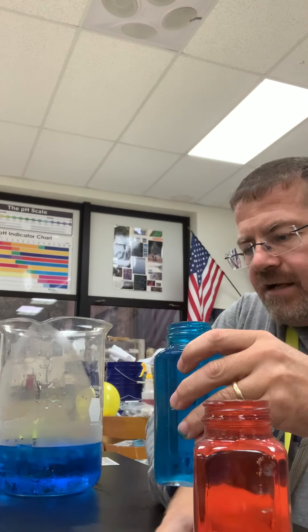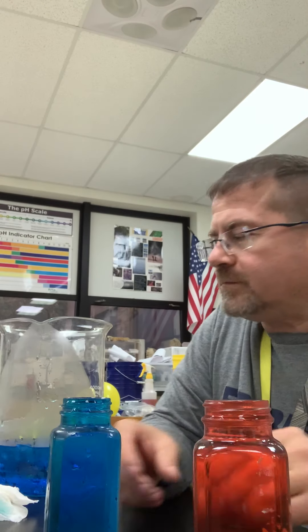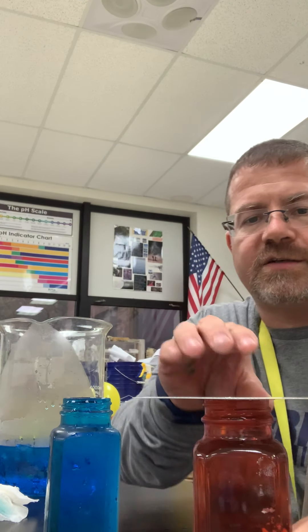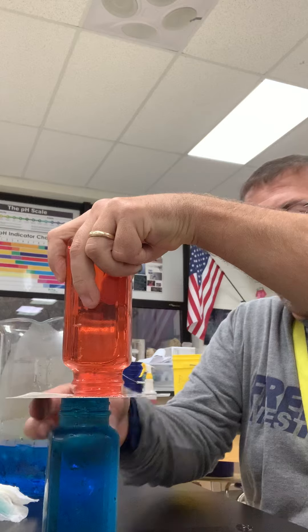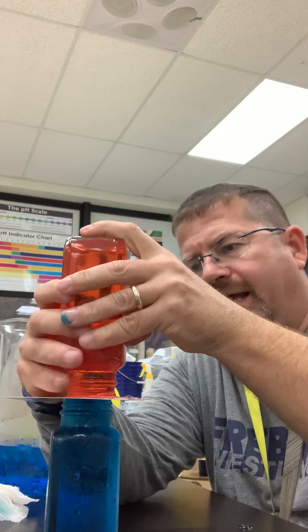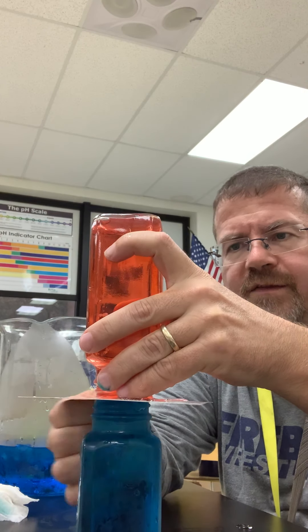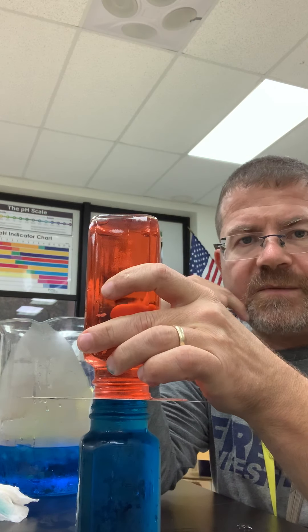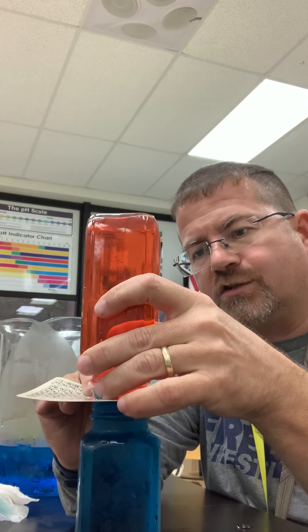I've also got some paper towels here for when I make a mess, because I'm sure I will. So this is cold water, made it blue. What I'm going to do is take this red water and put this little thing on top to keep it from making a mess. I'm going to try to get this warm water here, remove this card that I have here — I've just got to make sure I get this really lined up. When I do this, I'm going to remove this card and the warm water is going to be on top of the blue water. If it truly is less dense, which is what kinetic theory says, then the less dense water should stay on top.